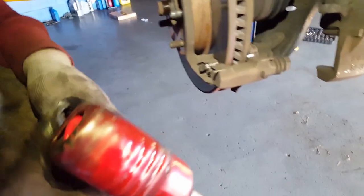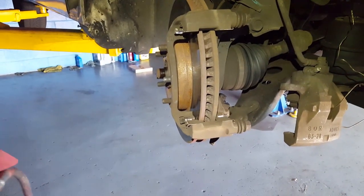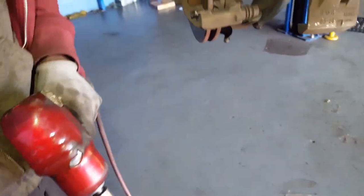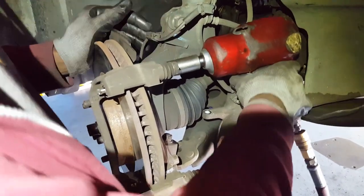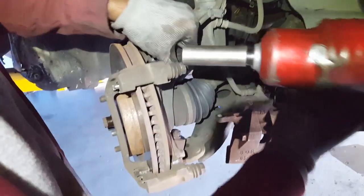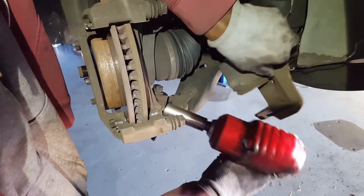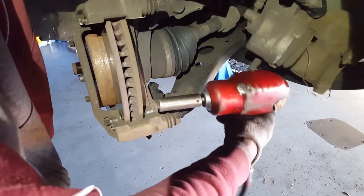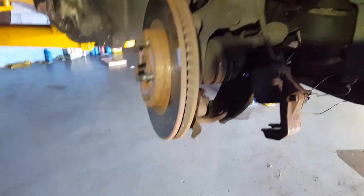So with all the struts and everything coming out, we've got to hook it up in here. Now to remove the caliper bracket, it's a 17 millimeter. And if you don't have an impact gun, go get yourself a breaker bar. Now that we removed the bracket, we're going to remove the rotor.